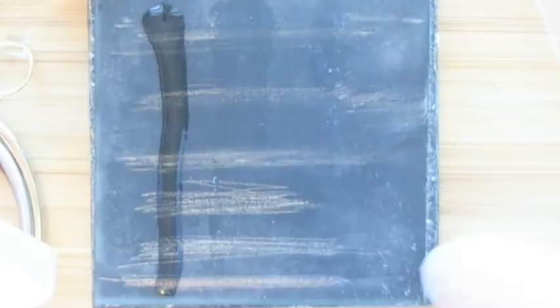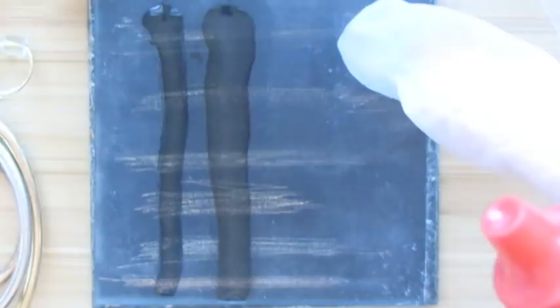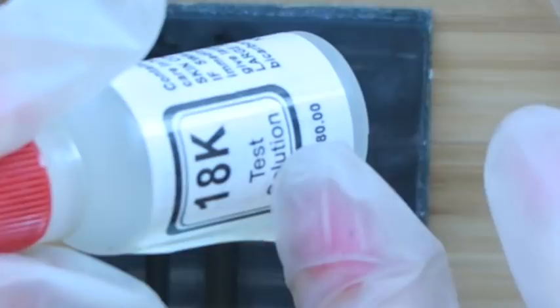Next I'll use the 14k acid. Now the silver one — which is the second to the bottom — under the gold testing acid it should turn like a white or milky white-blue color. With the rose gold you might see some of that too because it does have silver in it. You can still see the lines through them — the first was the post and the second was the hoop on the earring. We've got the hook, the hoop, and the other hoops here.